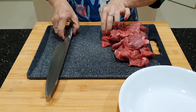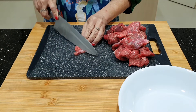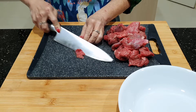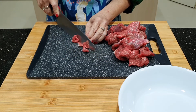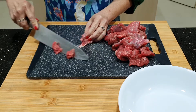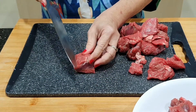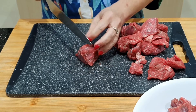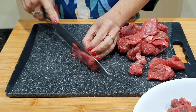Yang pertama-tama kita potong-potong dulu dagingnya, kecil-kecil ya. Kalau ada uratnya dan tidak mau uratnya bisa dibuang supaya tidak keras. Kita potongnya melawan urat ya, tipis-tipis saja.